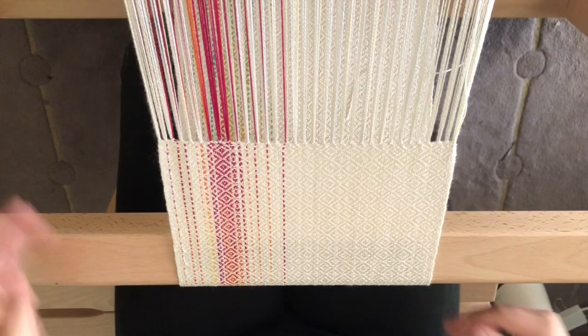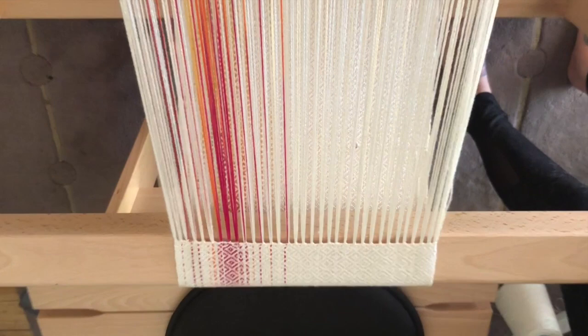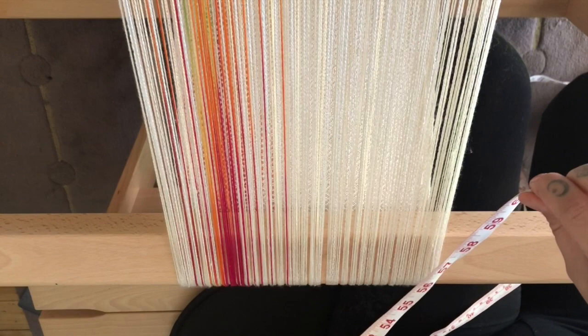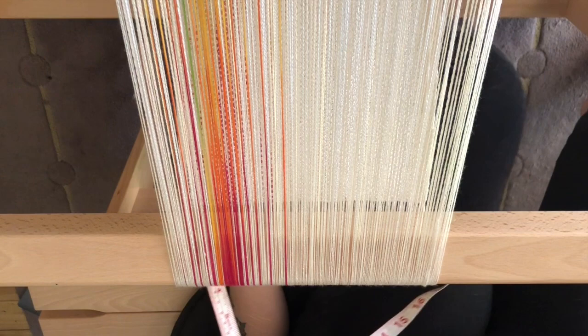Make sure you keep this long enough that when you do your fringe it's not going to be too short. Now that we've hem stitched the end of our first project, what do we do if we still have warp left over and want to hem stitch a second project? What I like to do is wind this warp forward. Let's say we want five inches of fringe for each project — so we're going to wind forward ten inches in total, because we'll have half the fringe from the first project and half from the second. I'm placing my measuring tape underneath back at the cloth where it finished and winding up — so ten inches looks pretty good.